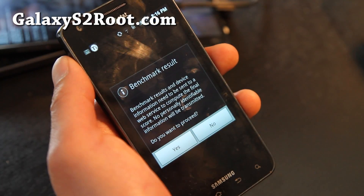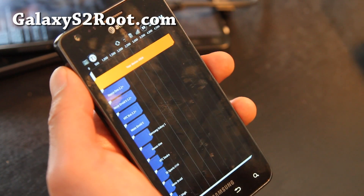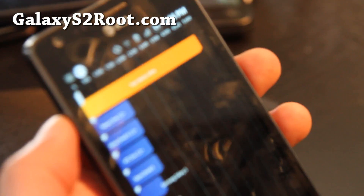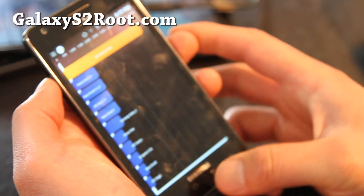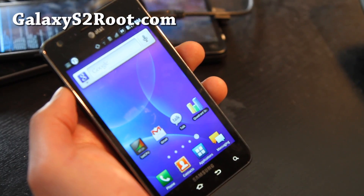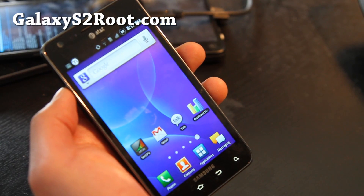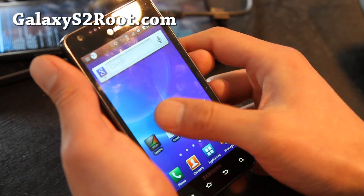I was using the ICS screwed ROM before, but let's look at the results real quick. 4904 — that's really good. I didn't run it like 10 times like some people do; you should be able to get near 6,000 if you run it 10 times. I really like this ROM, I might stick with it.